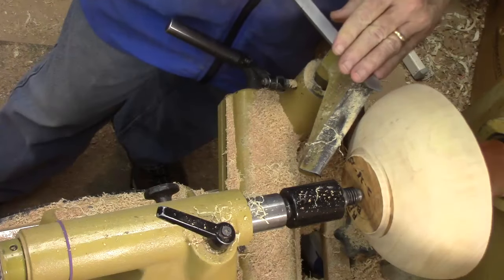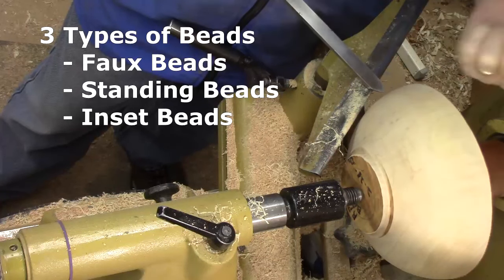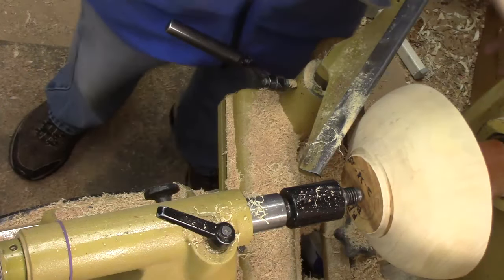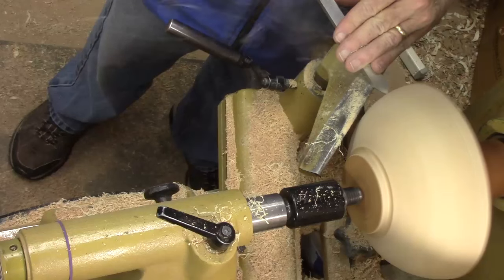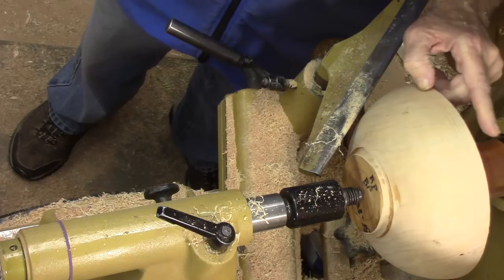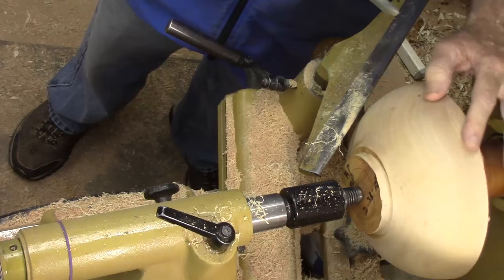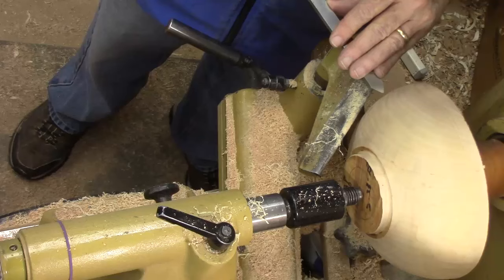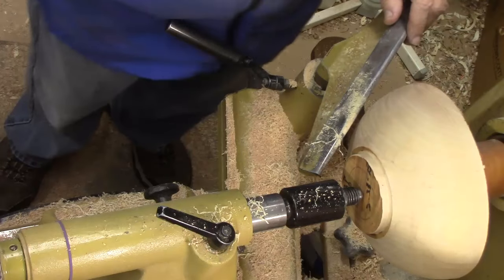To get started, let's talk about the three different kinds of beads. There's a faux or false bead, a standing bead, and an inset bead. A faux bead is made by just a couple of grooves — your eye tends to perceive it as a bead. It works very well on boxes, sometimes on the bottom of a bowl, and you can make multiple ones as shown here.